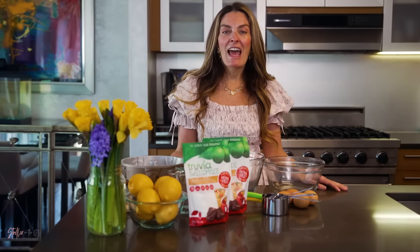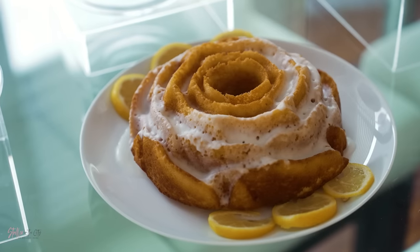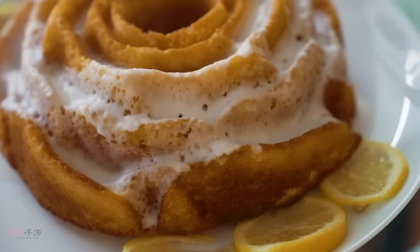Today I am hosting a luncheon with my closest friends and I am making this amazing lemon yogurt cake with a lemon icing. There are so many recipes out there to try, but I really wanted to try a yogurt-based cake, which is something I haven't done before, and the twist on this recipe is going to be the decadent lemon icing.